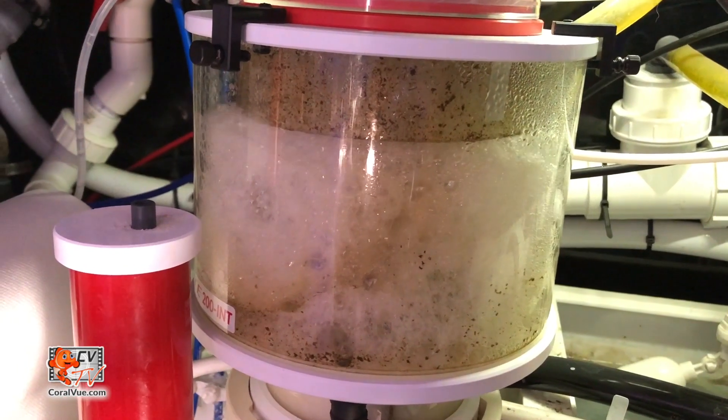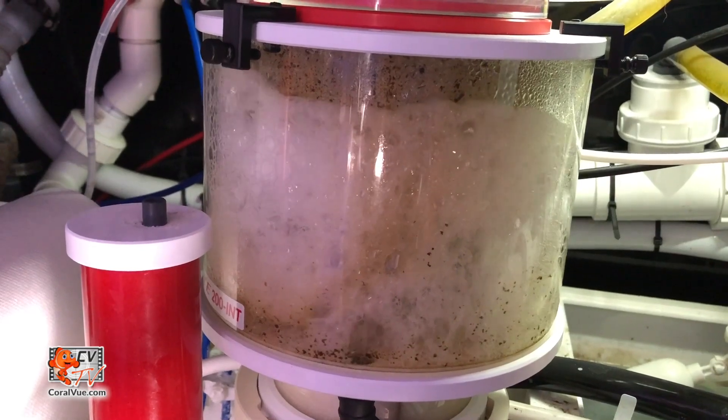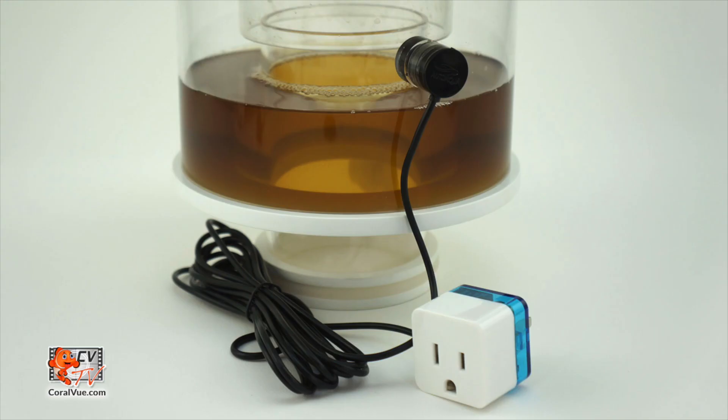Let's face it, every one of us has and will have our protein skimmers overflow for one reason or another. The smart skimmer security is a contactless optical sensor that magnetically couples to the skimmer cup or collection container to prevent skimmer overflows.